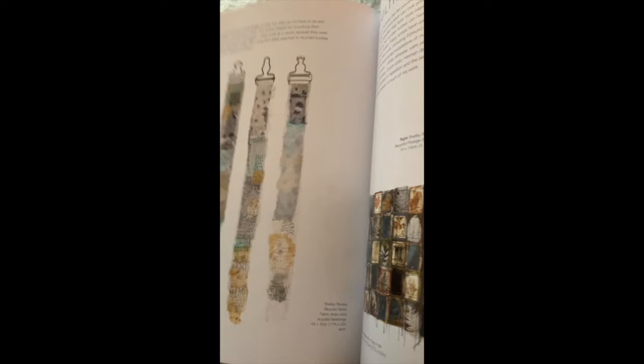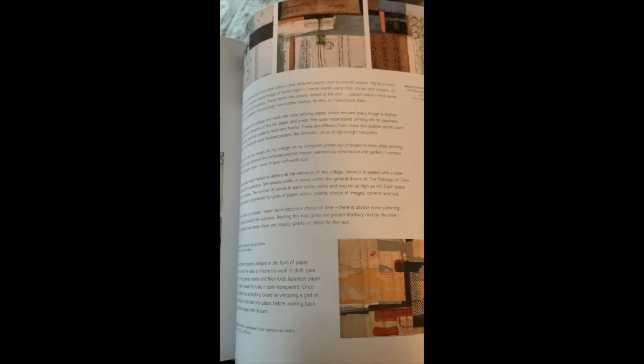If you can't take the course, you can purchase her book — I'll put the link on Amazon in the description below. It's just chock full of ideas, methods, and practical information — a must-have if you're at all interested in combining mixed media with textiles. I'm sitting here with my feet up in my recliner by the fireplace loving this book, which is a great synopsis of the course I'm taking with her.